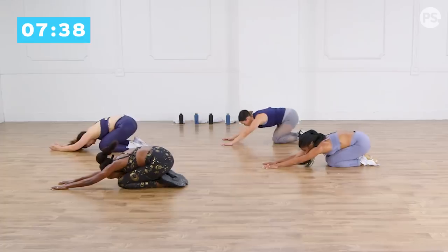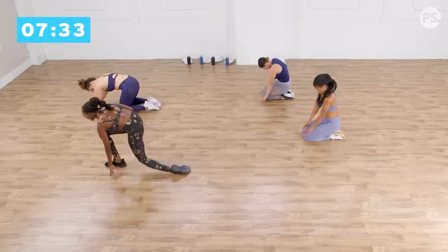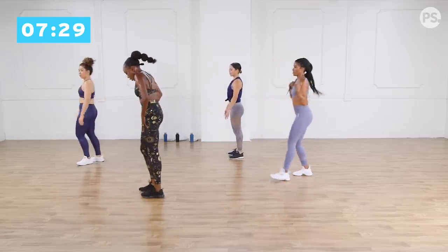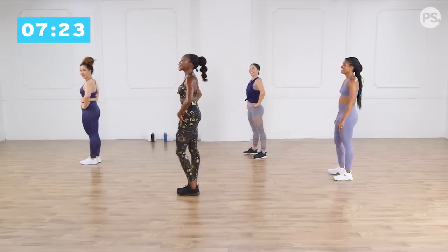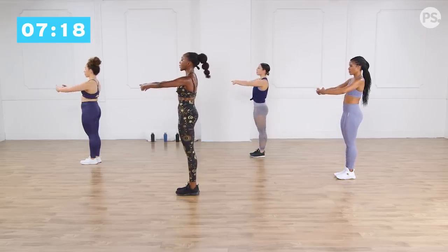Bend your knees, sink it back, take a nice deep breath, roll it all the way up, bring it back into standing. Let's rock into your legs — right into these barre legs, like we haven't done enough for our legs, right? I love it! So from here, tall as you can be, parallel your legs, first position, round your arms, squeeze your glutes.